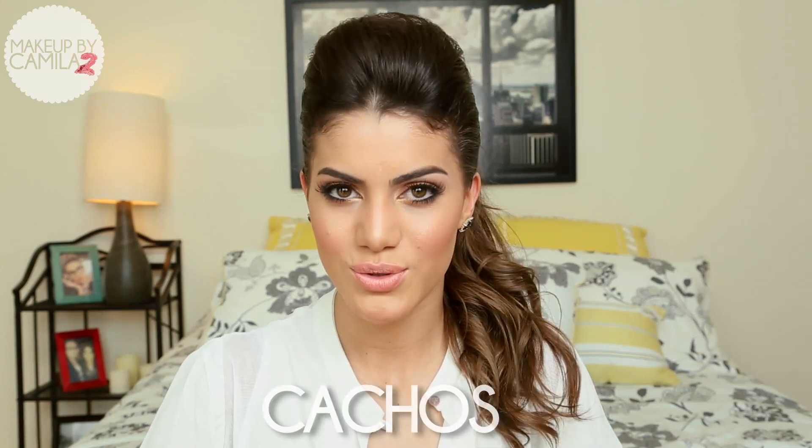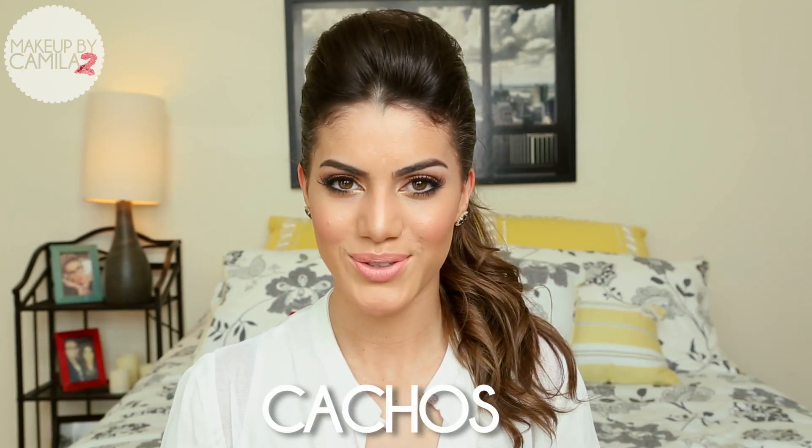Before we go, I want to teach you a Portuguese word. Today I'm going to teach you how to say curls. I love curls — we all love curls, right? In Portuguese you say cachos. Repeat with me: cachos. I really hope you like the video and let's get started.